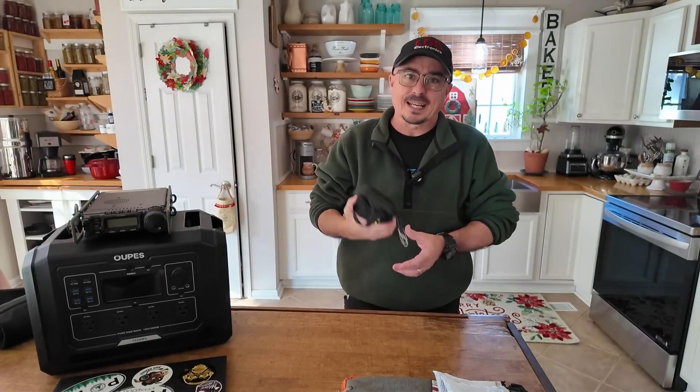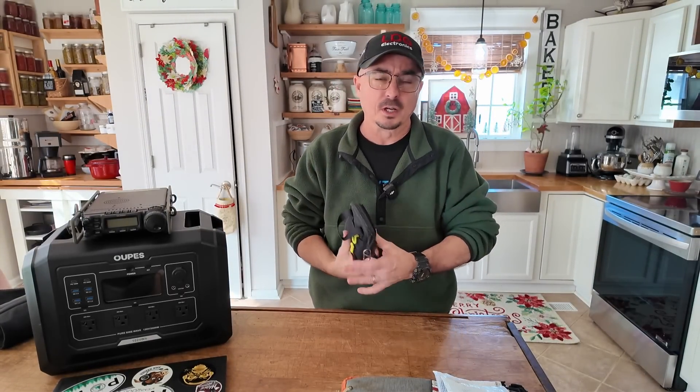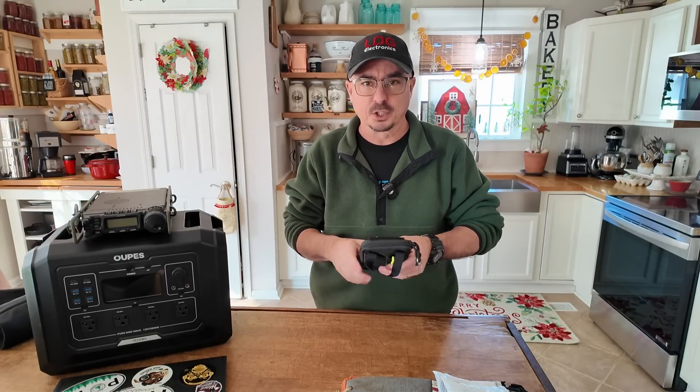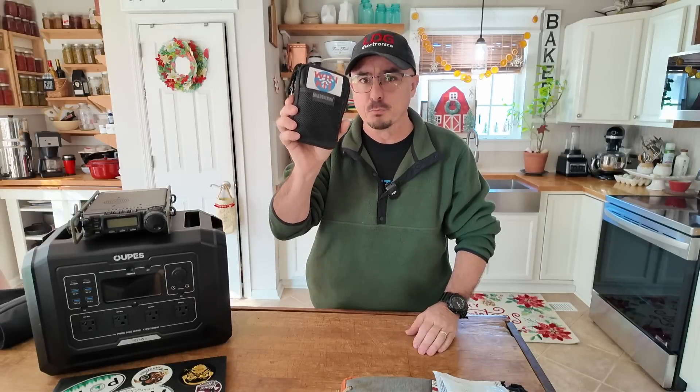The Wi-Fi kit is another module. If I need to create a network, I include the Wi-Fi module. This has both the battery and the Wi-Fi router in it, along with the needed cables. Any time I've got various little components of a unit or a kit, I create a new module for that particular item.